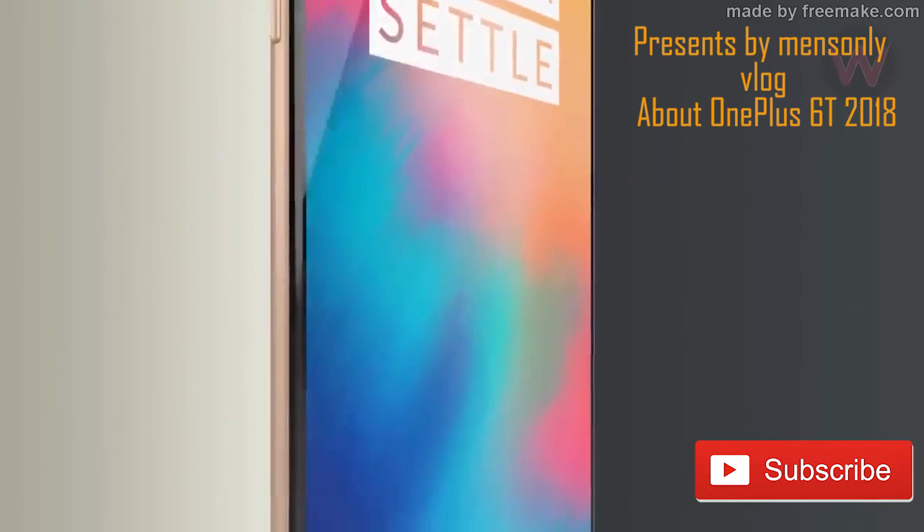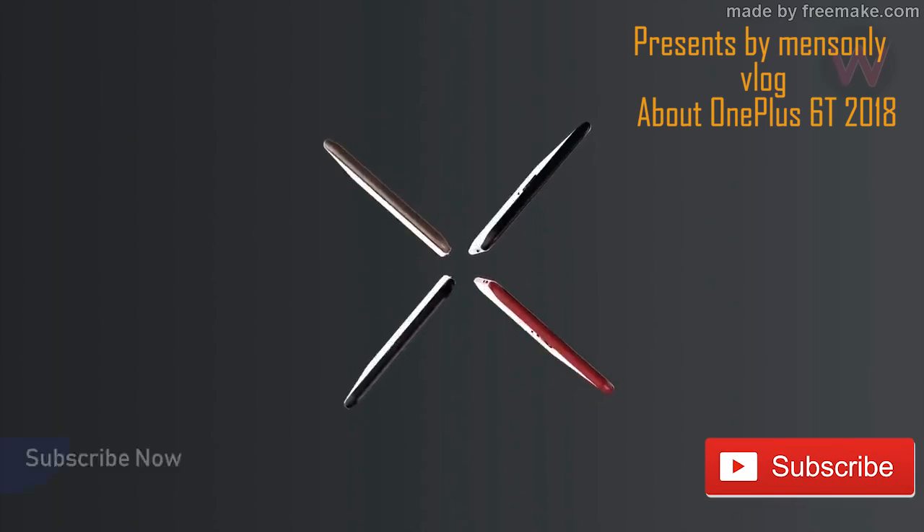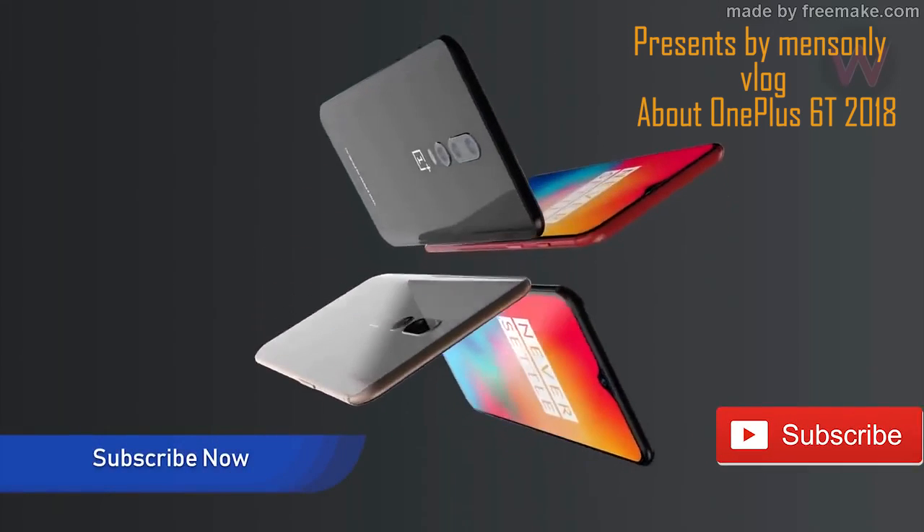OnePlus is a company. It is a technology. This technology is used to be an in-display feature.